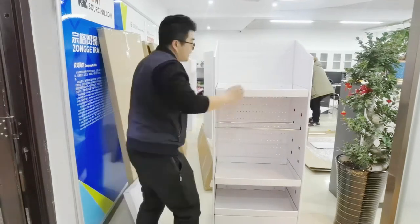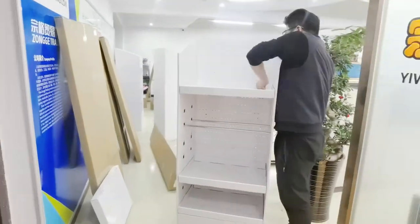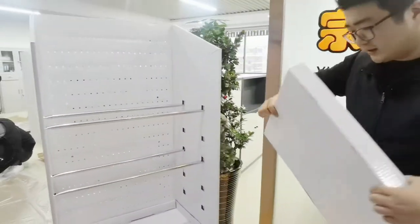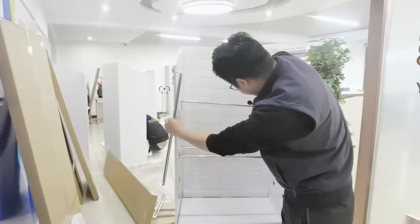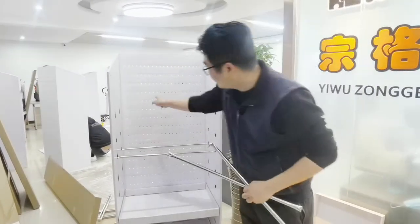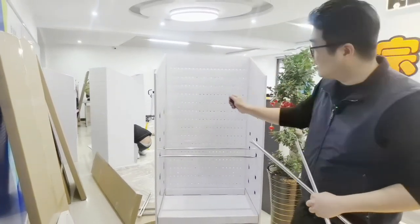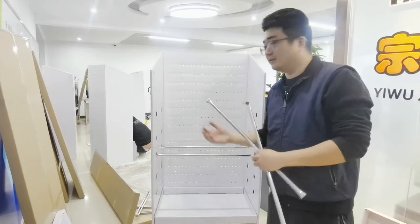Actually, there are some screws here so you can make it more stable. Now I just take off the screw, take off the layer, and take off the stainless steel tail. Actually, it's a whole board here, so you can add some hooks over here. If your product has plastic packaging or a box with a butterfly hole, you can just hang it over there. Later you will see how the final result of this function looks.